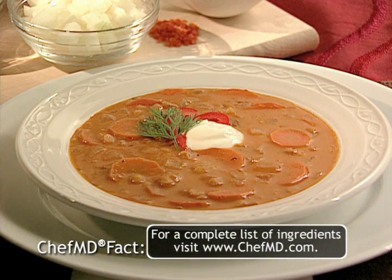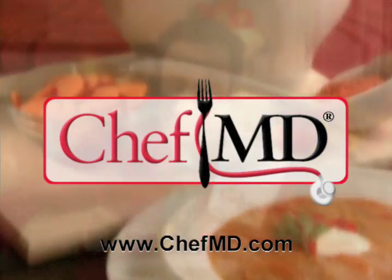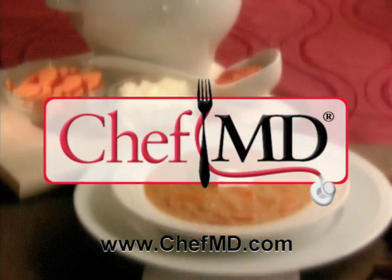For the complete recipe, check out our website. And remember, the fountain of youth starts in the kitchen. Chetani, may you live a hundred years. For ChefMD, I'm Dr. John LaPuma — professionally trained chef and internist, appearing courtesy of ChefMD.com.